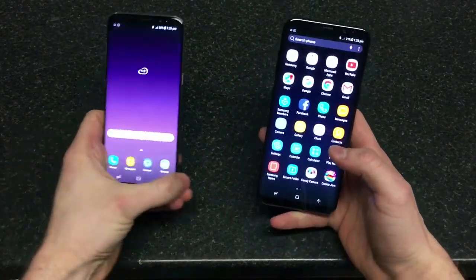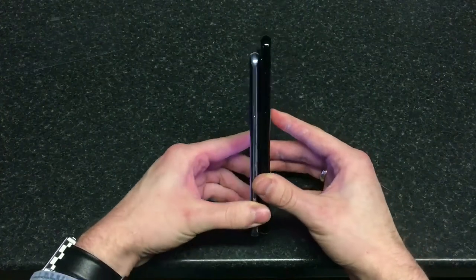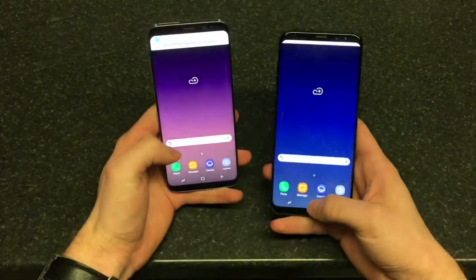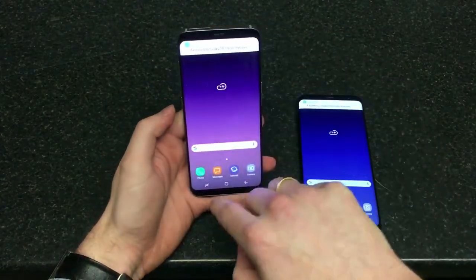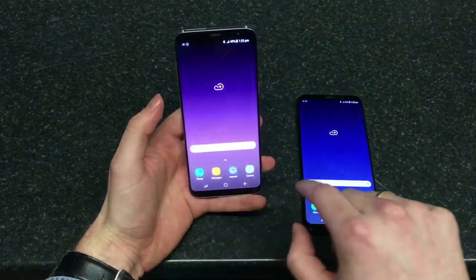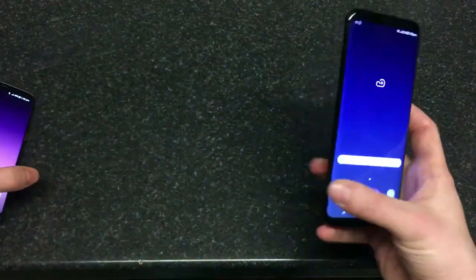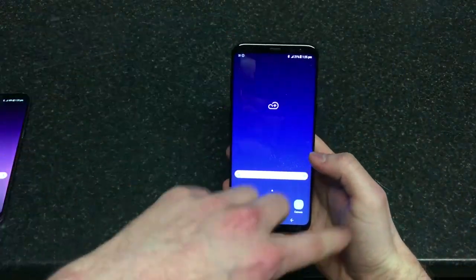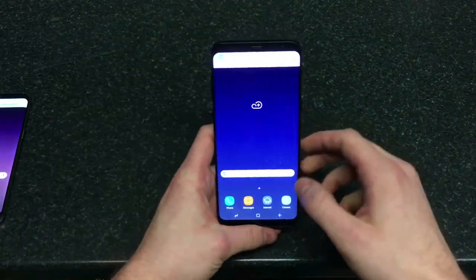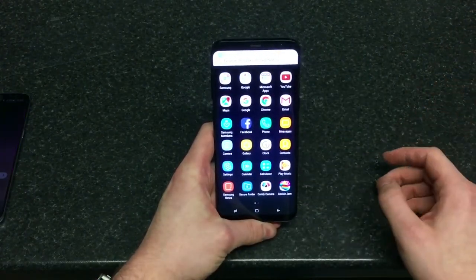So this is the S8 Plus next to the S8 — as you can see the size difference is quite noticeable. If you consider just the rectangle, ignoring the side displays and rounded corners, this is 5.8 but effectively a 5.6-inch screen, and this is 6.2 but effectively a 6-inch screen. Spec-wise they're the same handset — 64 gigabyte internal memory.